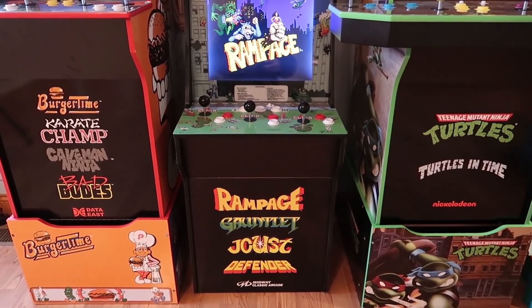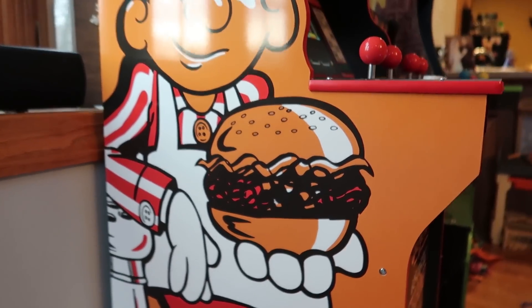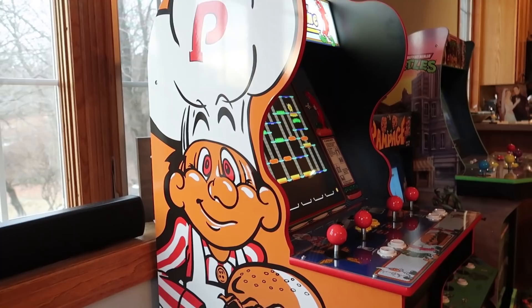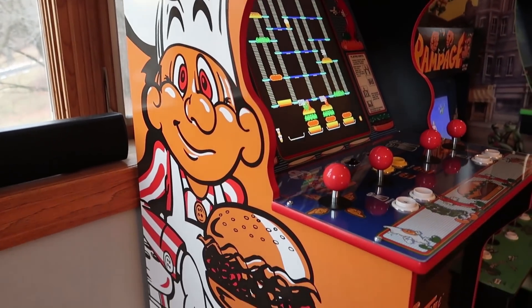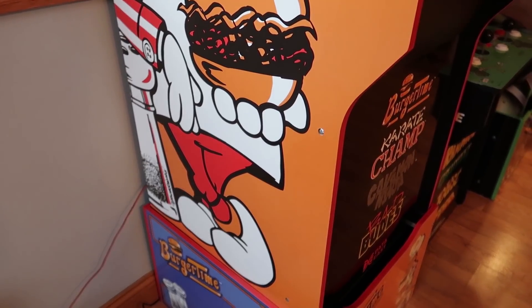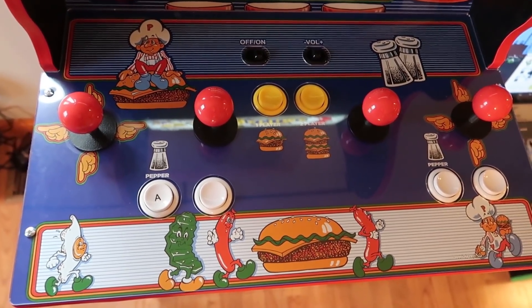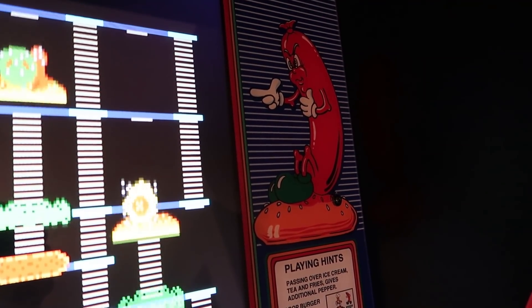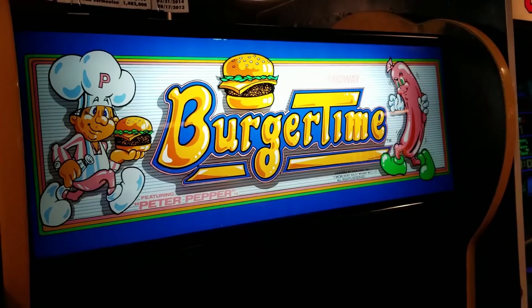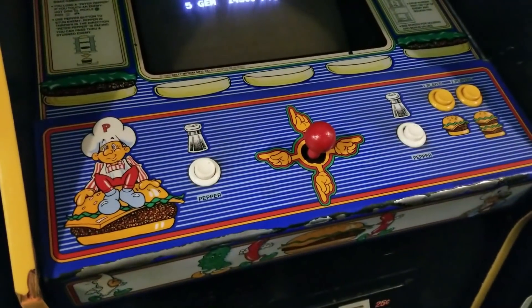Now we should talk about the overall design of the unit. This machine is modeled after the actual BurgerTime cabinet, and what makes it cool is that the side has that great shape with the graphic of Pepper Pete right there. All of the graphics on the controller pad and around the screen come straight from the original BurgerTime arcade cabinet. I recently visited the Galloping Ghost Arcade and got footage of the actual BurgerTime cabinet to compare — it's pretty cool stuff.